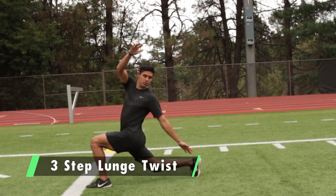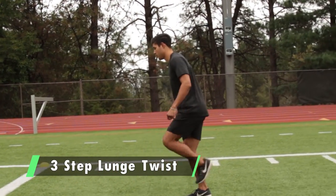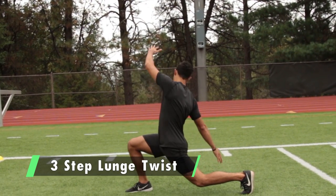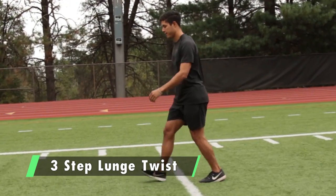On the way back, do the three-step lunge backwards with a twist — tuck your pelvis, twist towards your front leg reaching for your back foot, three steps and switch sides. So right leg twisting toward the left heel — reach for your back heel.